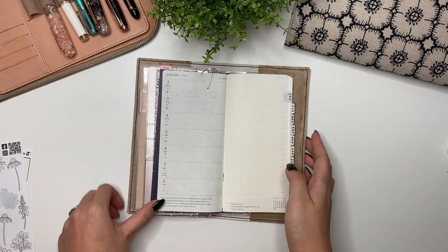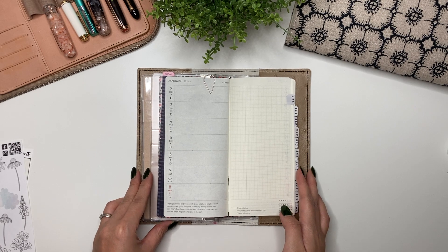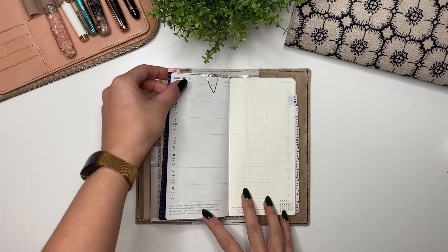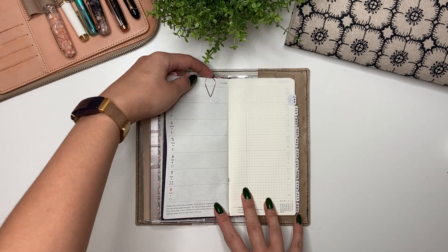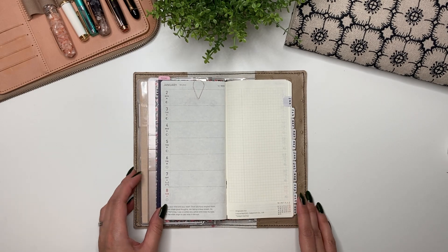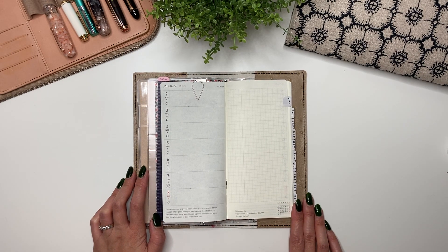Hey guys, it's Karina with Karina Loves to Plan, welcome back to my channel. So here I am in my Hobonichi Weeks for the first week of January, which is going to be the busiest week probably for a while because it's the busiest week at work, but I'm also doing new releases — I don't know why I decided to do that.